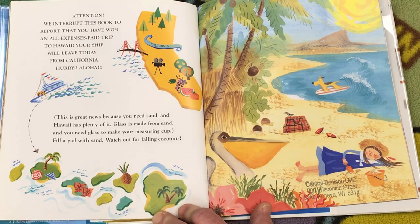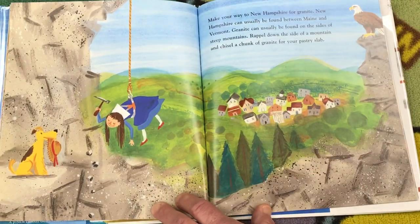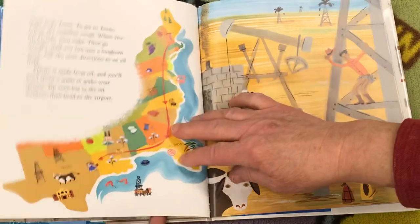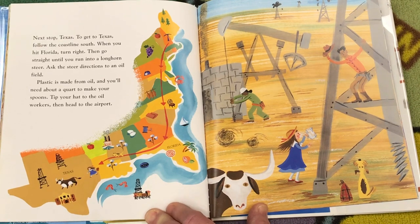Watch out for falling coconuts. Make your way to New Hampshire for granite. New Hampshire can usually be found between Maine and Vermont. Granite can usually be found on the sides of steep mountains. Rappel down the side of a mountain and chisel a chunk of granite for your pastry slab. Next stop, Texas. To get to Texas, follow the coastline south. When you hit Florida, turn right. Then go straight until you run into a longhorn steer. Ask the steer directions to an oil field. Plastic is made from oil and you'll need about a quart to make your spoons.